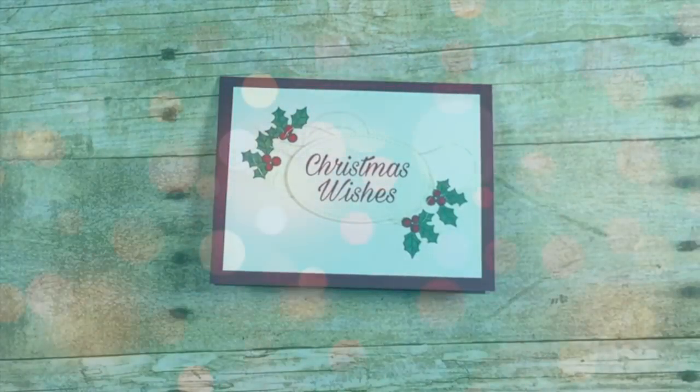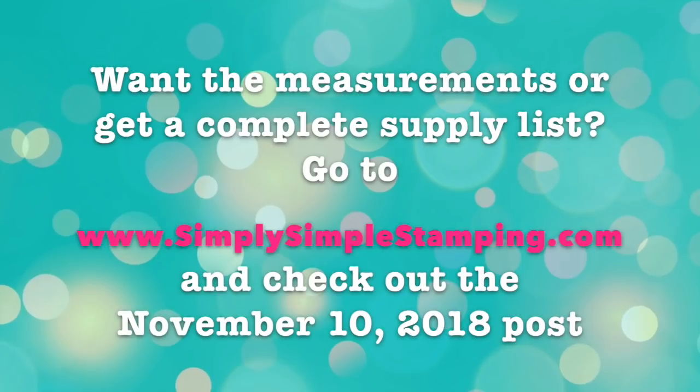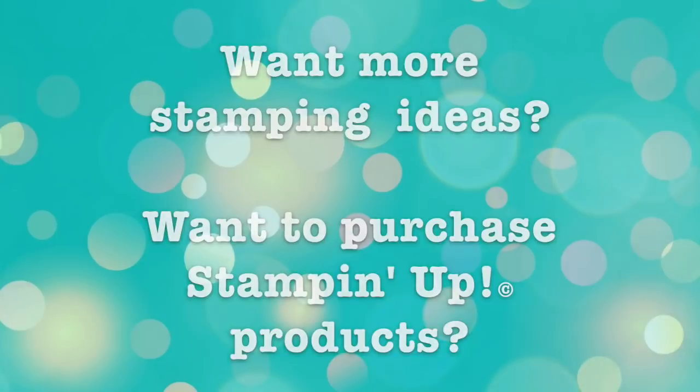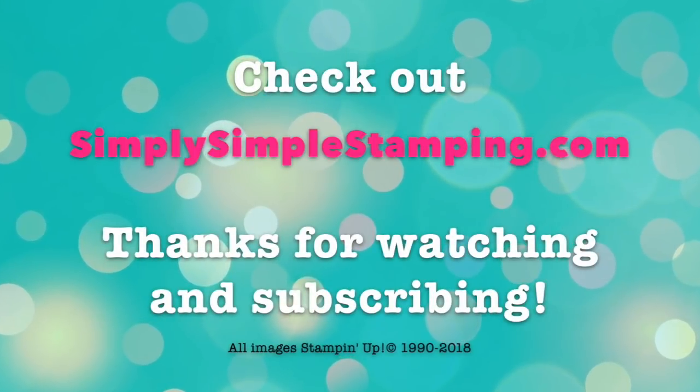Gorgeous card, don't you think? Thank you so much for being a part of the speedy delivery today. Have a great day. Be sure to head over to simplysimplestamping.com for more inspiration.